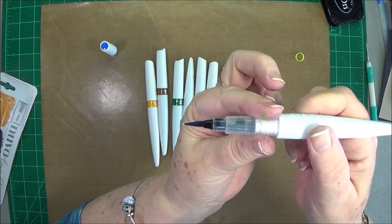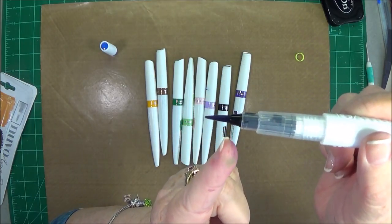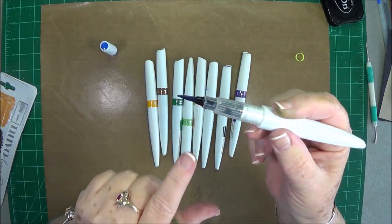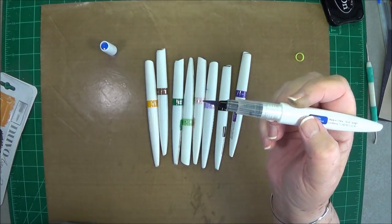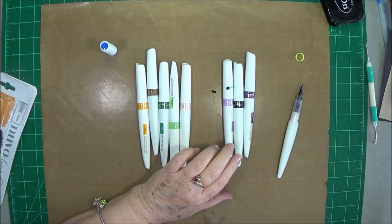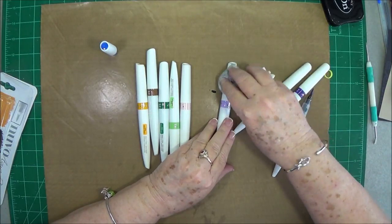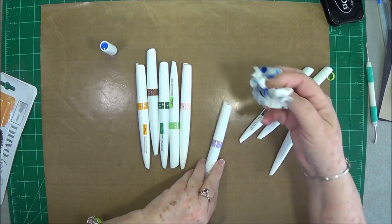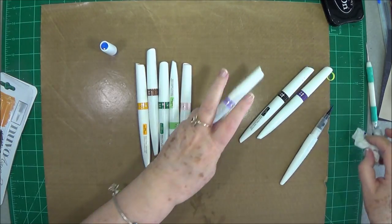I pressed too hard and it came down on one side. Look all the way around because sometimes you'll press a little harder on one side than the other and you'll end up having a drop fall like that. It's not the end of the world — it won't continue to do that, but it can make a mess on you.